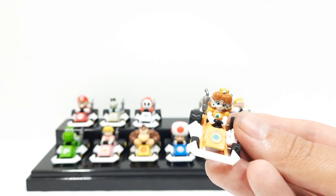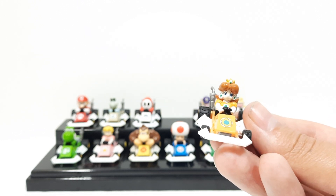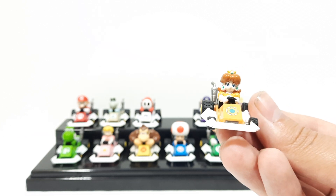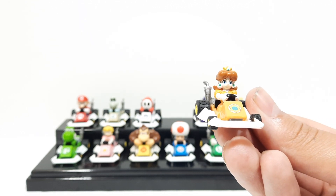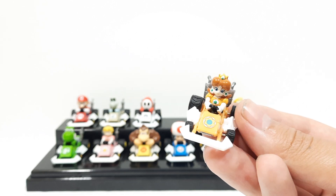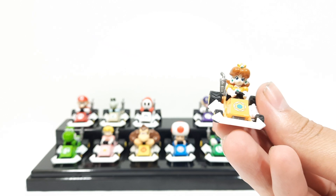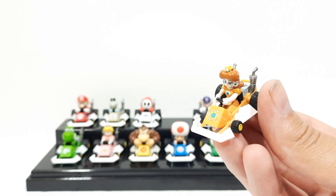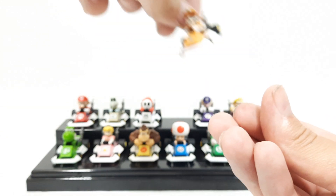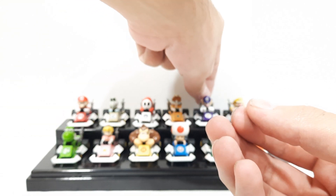I definitely do not recommend using thermal stuff that takes off the paint, because that will ruin the paint on these figures — it happened to me once with one of my figures and I regret it. Do not really touch these figures too much. You can probably dust them off once in a while if you don't have them in a display case. They're very fragile and delicate.